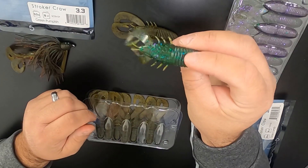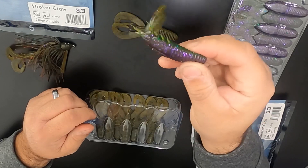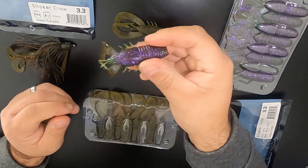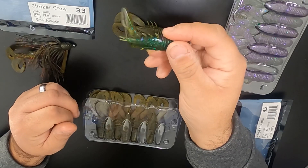Look at that — it's got purple, green on one side, green on the other. Glitter. This thing is awesome. You can pair this up with a lot of different kinds of jigs. It's going to be great.